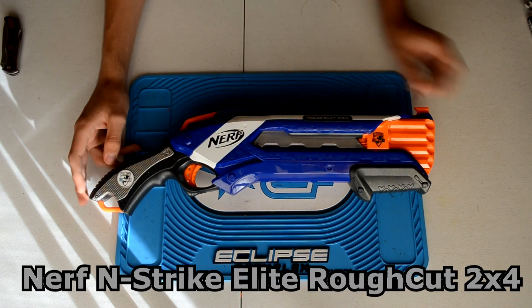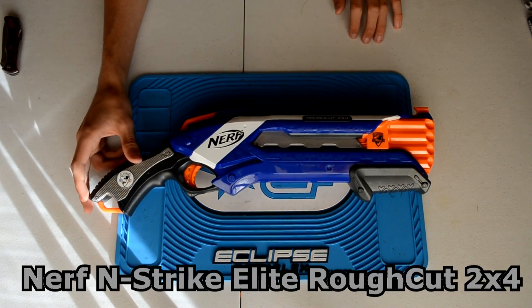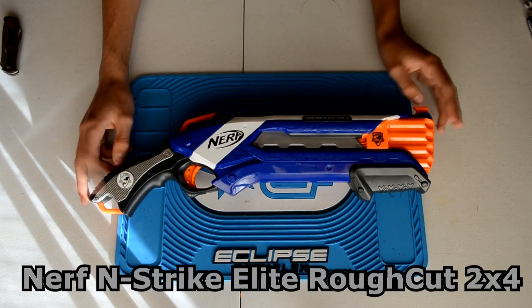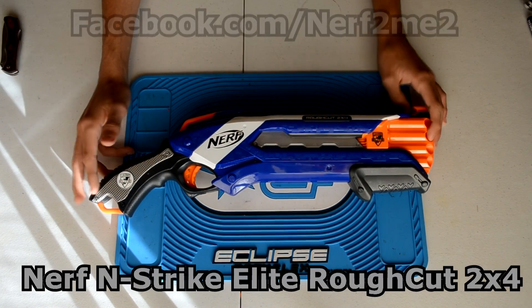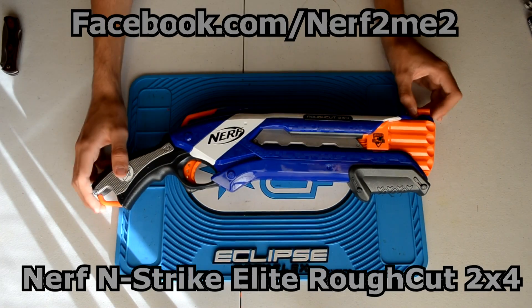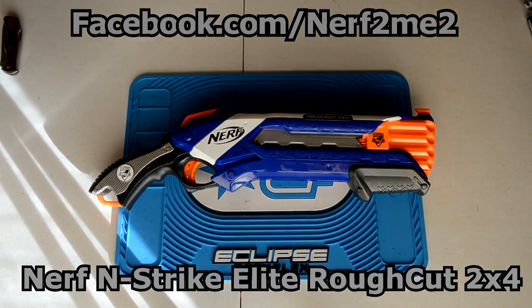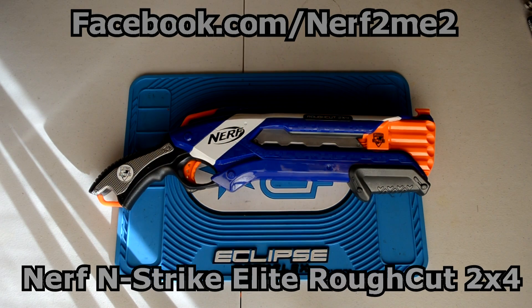This has been the unboxing video for the Nerf N-Strike Elite Rough Cut 2x4. You can find these at some local stores — they should be coming out pretty soon in most stores, and overseas in the next couple of months. If you have any questions, leave them in the comment box below. Check out my Facebook page at facebook.com/NerfToMe2 for updates and questions. Thank you guys for watching — hopefully this has helped, and have a nice day.